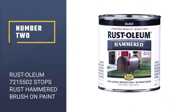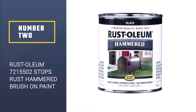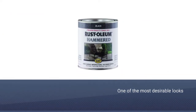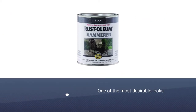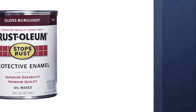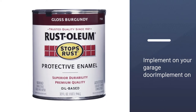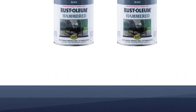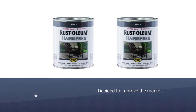Number two: Rust-Oleum 7215502 Stops Rust Hammered Brush-On Paint. Rust-Oleum Hammered offers a hammered finish, which is trendy at the moment and one of the most desirable looks you can achieve on your garage door. The manufacturer decided to improve the market offer by making this product.